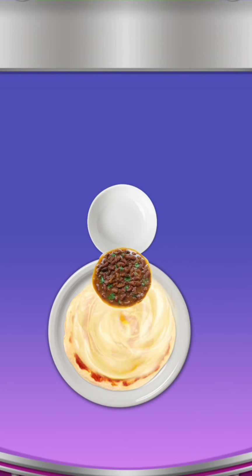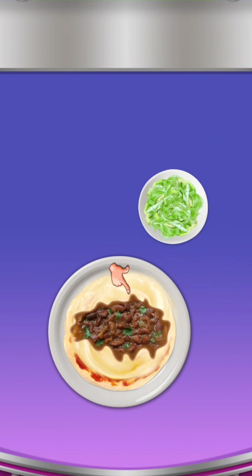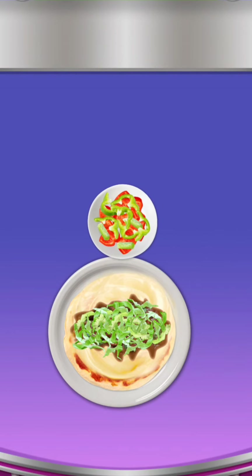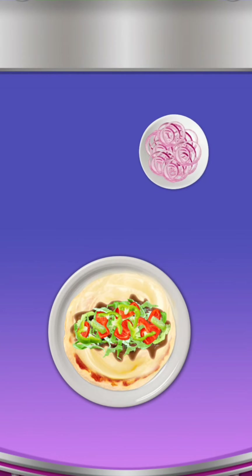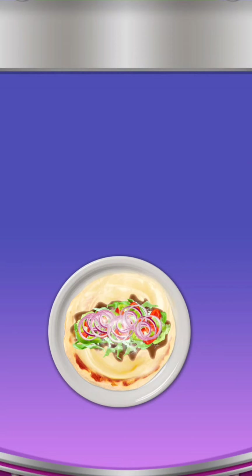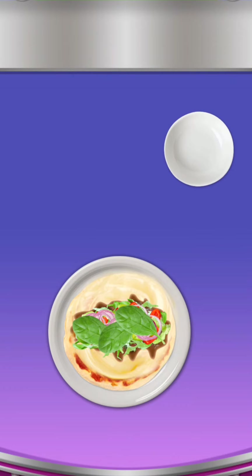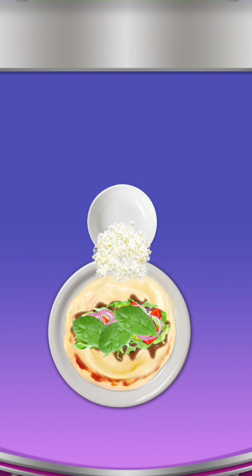Add Ben's gravy. Add chopped cabbage. Add chopped capsicum. Add onion. Add spinach. Add mozzarella cheese.